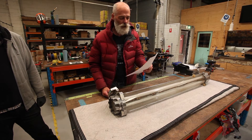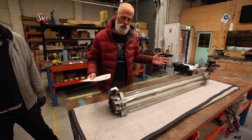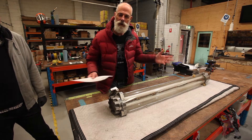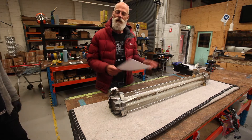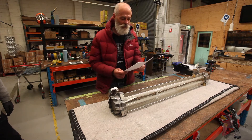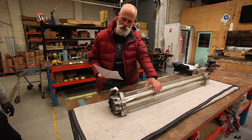Well hello and welcome again to another Edison Light Globes video. This is Monday morning, we're still working. We're a little bit in social distancing — being antisocial — but we do have a project here that we're working on for this morning.